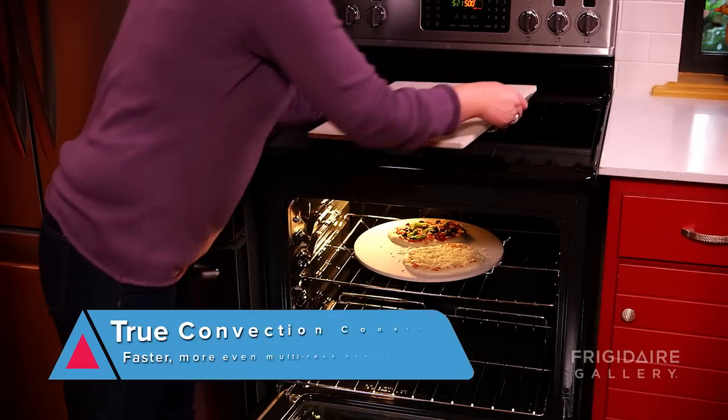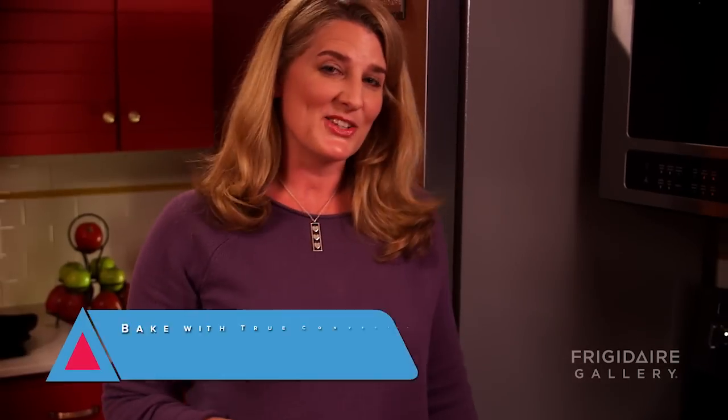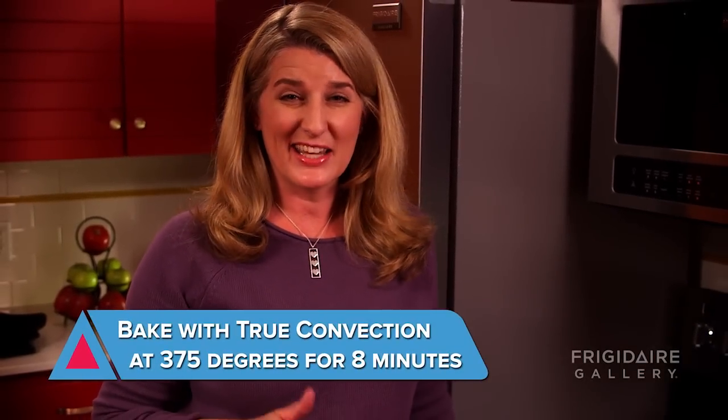The great thing about a convection oven is it heats evenly, so I'm able to use multiple racks at the same time. These pizzas are going to cook for about eight minutes, and I'm going to keep checking them for a golden brown crust.